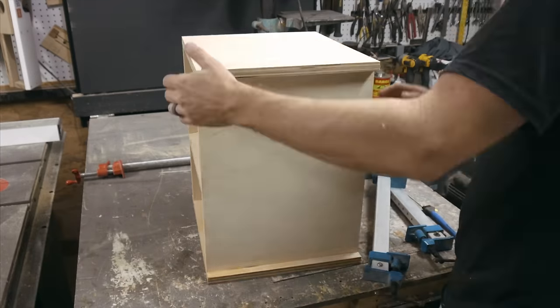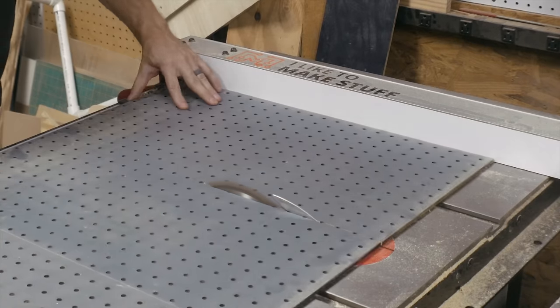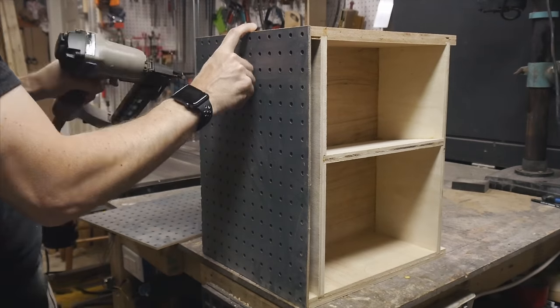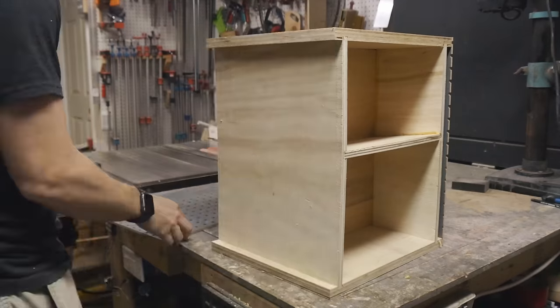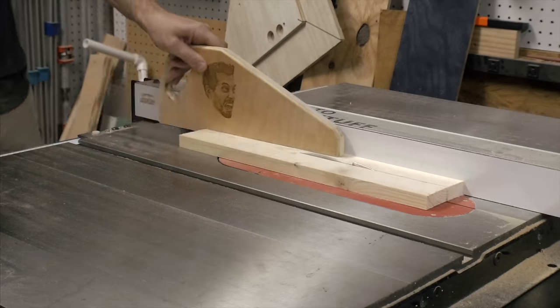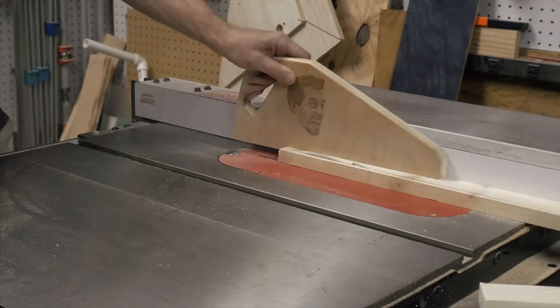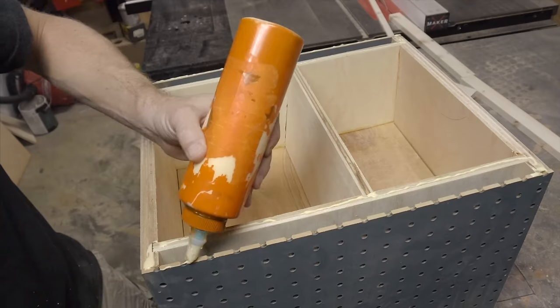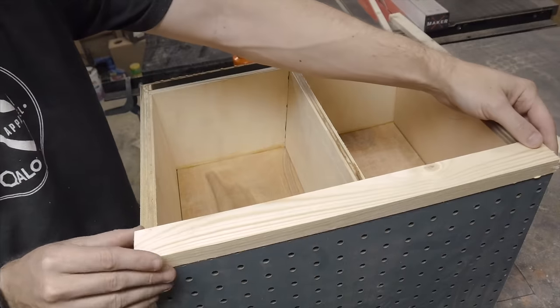After a couple of hours I took off the clamps and then cut down two pieces of pegboard that I had left over to put on the side panels. These are cut to the same size as the outside. I held them in place and used some brad nails to hold them on. Then it was time to add the face frame I mentioned earlier — I had a scrap of 1x4 and cut it down to two wide pieces to fit on the sides. This covers the gap between the pegboard and the plywood.